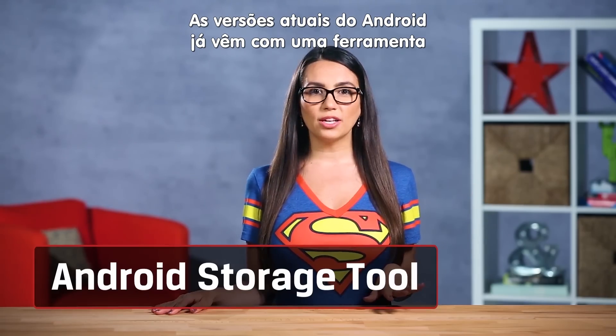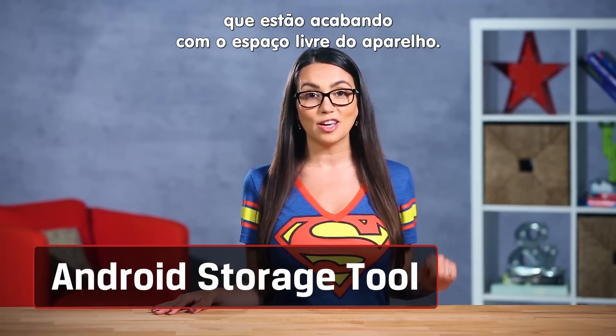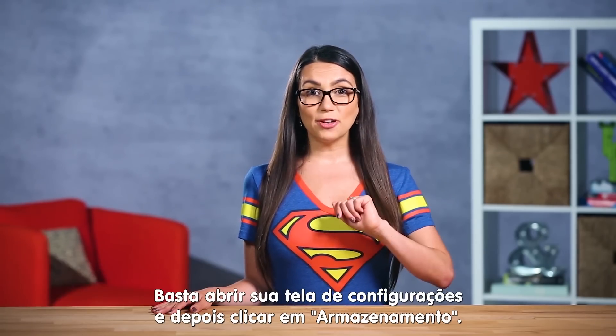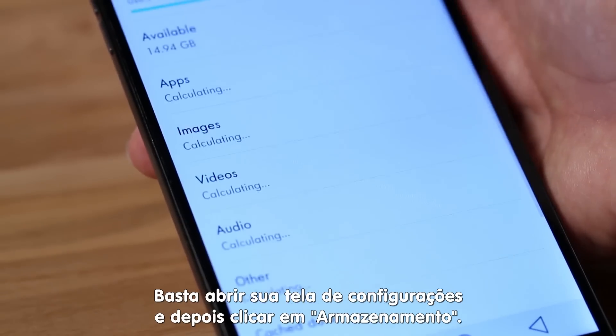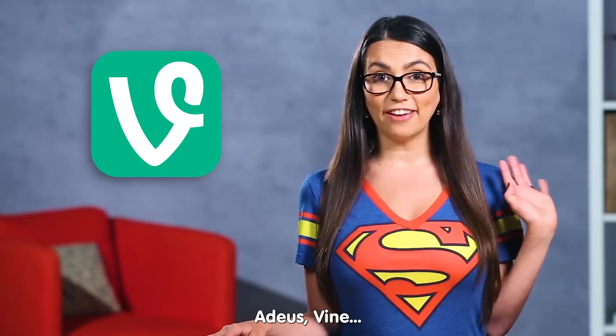Newer versions of Android come with a slick tool that lets you see all those apps, downloads and whatnot clogging up your favorite phone. Just tap on your settings screen and then hit storage. From here you can remove those things that you really don't need anymore. Bye bye Vine!